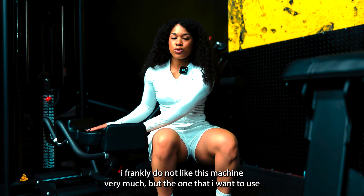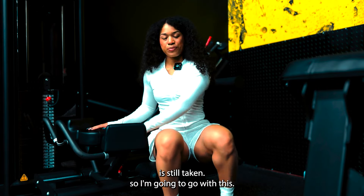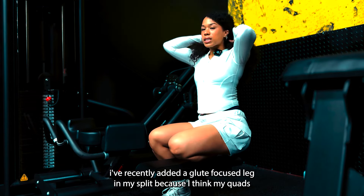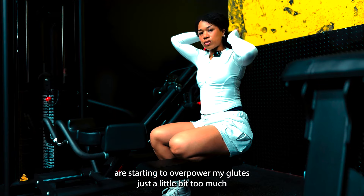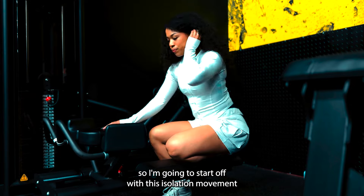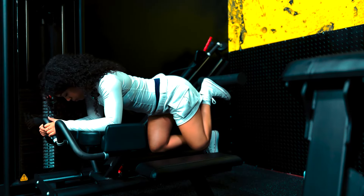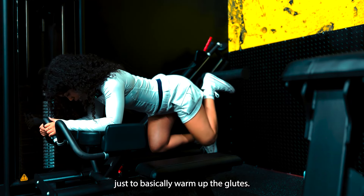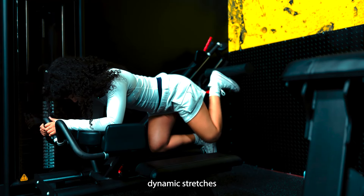We're starting with glute kickbacks. I frankly do not like this machine very much, but the one that I want to use is still taken, so I'm going to go with this. I want to get the glutes nice and fired up. I recently added a glute focus leg day to my split because I think my quads are starting to overpower my glutes just a little bit too much and I want to have balance. And frankly I want to build a bigger shelf. So I'm going to start off with this isolation movement, just to basically warm up the glutes. I already did some dynamic stretches.